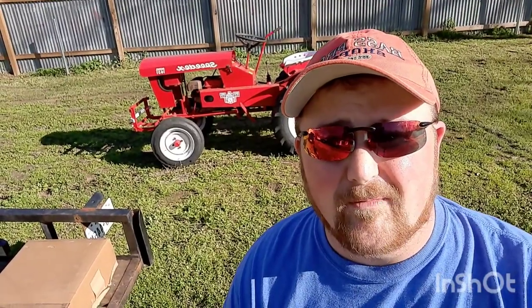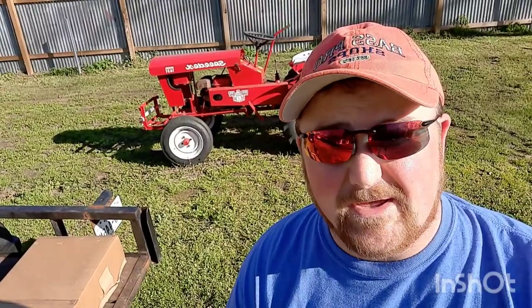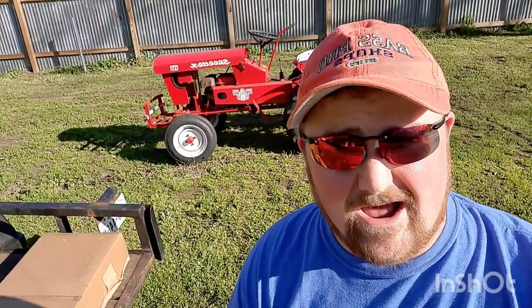What's up everybody? Welcome back to the channel. On today's episode we're going to be talking about SpeedX implements, particularly aftermarket.